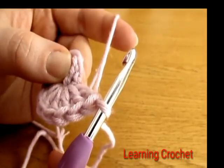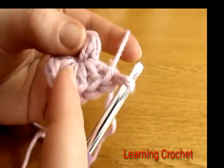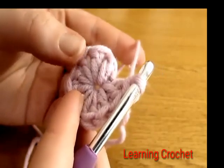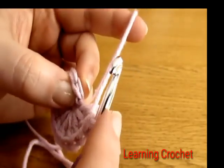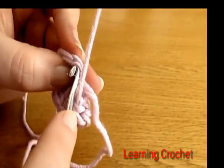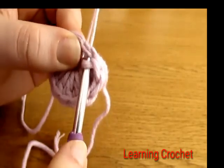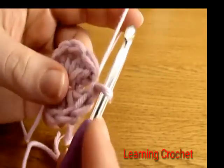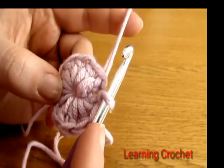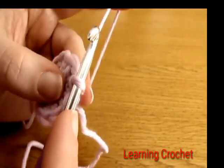If you're not sure which stitch to go into, count back 11 stitches — one, two, three, four, five, six, seven, eight, nine, ten, eleven — and that will take you to the stitch for the slip stitch. Insert your hook, yarn over, and pull through both loops on your hook. Round one is finished.